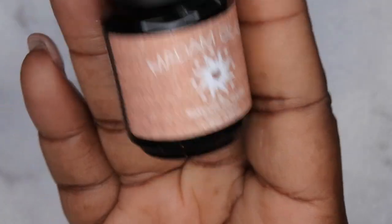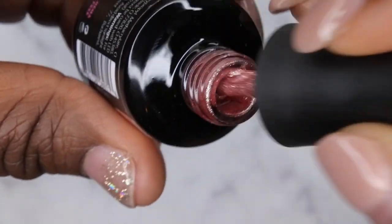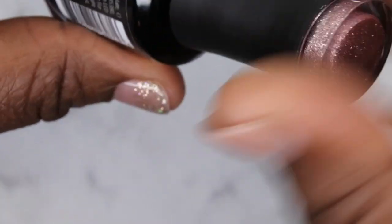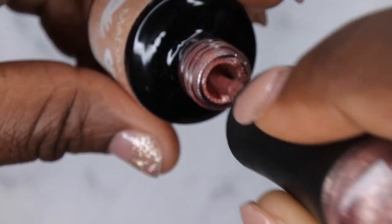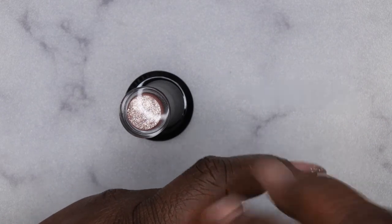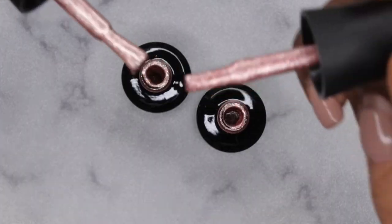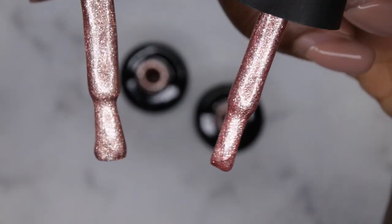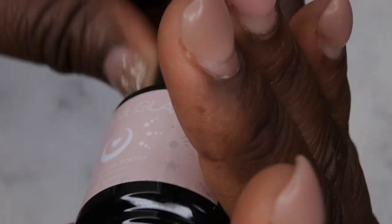The first one is Supernova Love - it's a really pretty kind of rose gold glitter, really gorgeous. Next I picked up Magic Dust, and I love the new packaging on these. It looks pretty similar to Supernova Love - let's compare those side by side. They are slightly different: Magic Dust is a little bit more of a true gold, while Supernova Love is more of a rosy gold color.